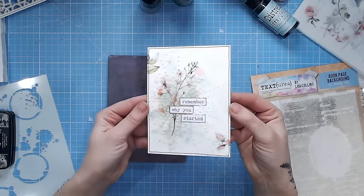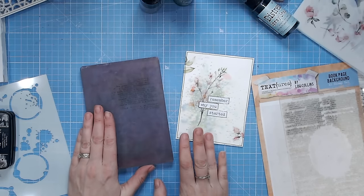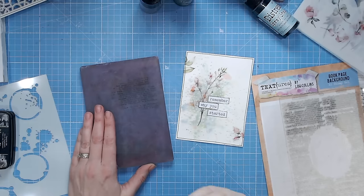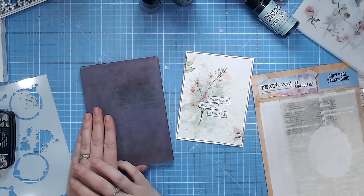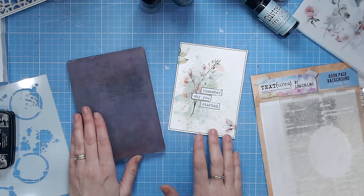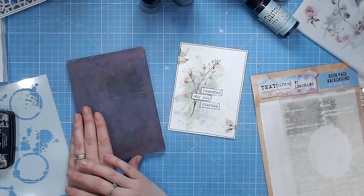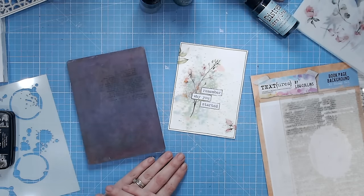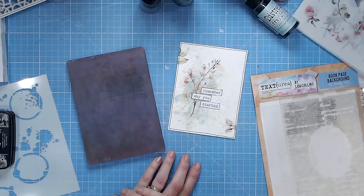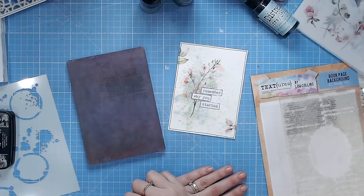If you're interested in a gel plate and have never seen one used before, we have a fantastic video right here that covers everything you need to know. If you enjoyed making a mixed media card or art journal page with me today, we'd love it if you could subscribe to our channel — and don't forget, everything I've used you'll find linked down in the description below. Take care everybody, I'll see you again very soon.